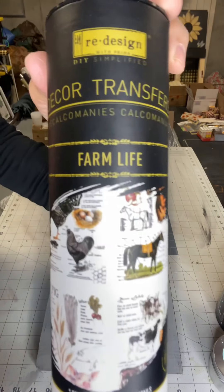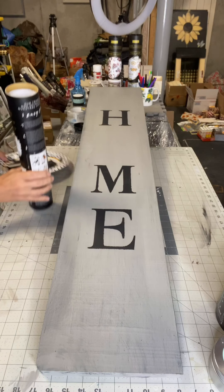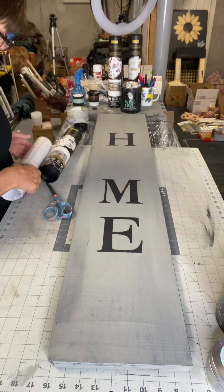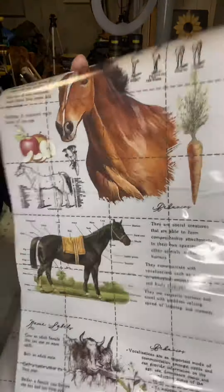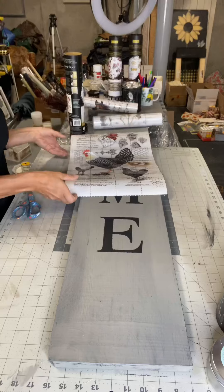I took my Farm Life by Redesign by Prima — it has 4 panels. They have a horse, a pig, the rooster, and some cows. I decided to go with the panel that had the rooster. I feel like you could probably do one board per panel, so you could get 4 welcome or home boards out of this particular transfer.